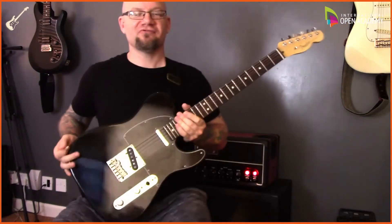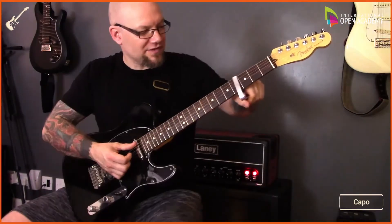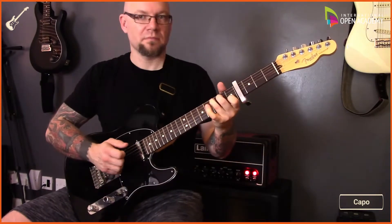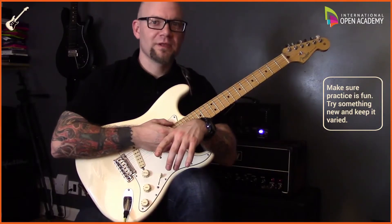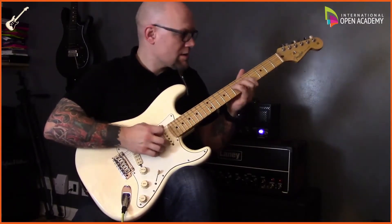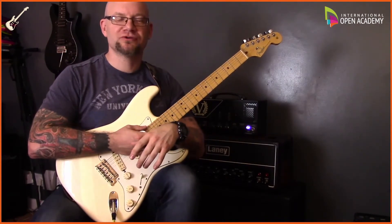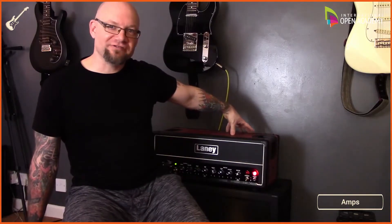So let's talk about choosing the right equipment. I find that learning something new keeps it fun. I'm Simon and I'm going to be your tutor — and this will blow your eardrums out.